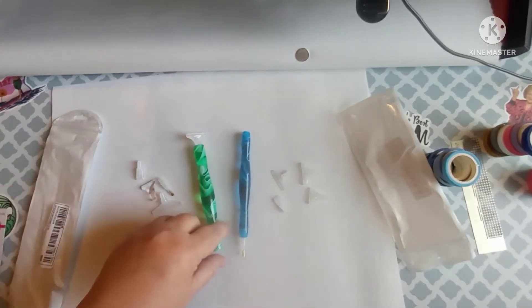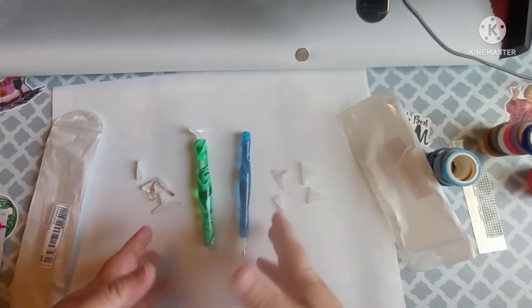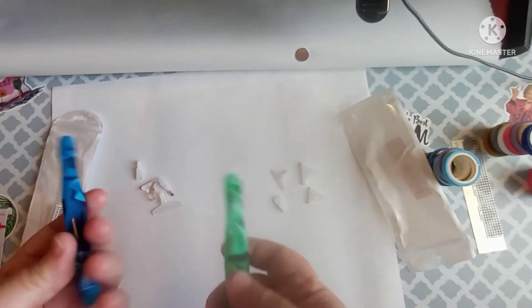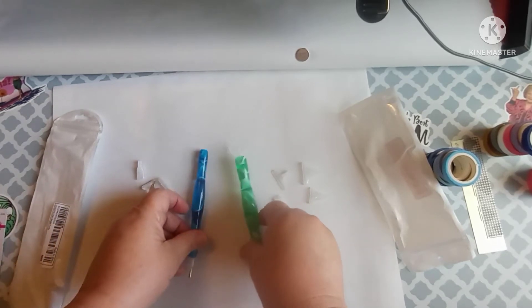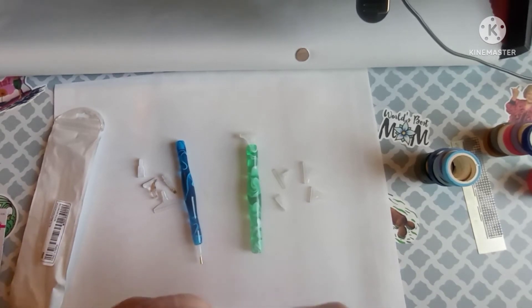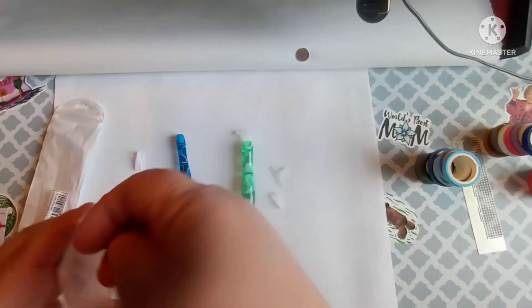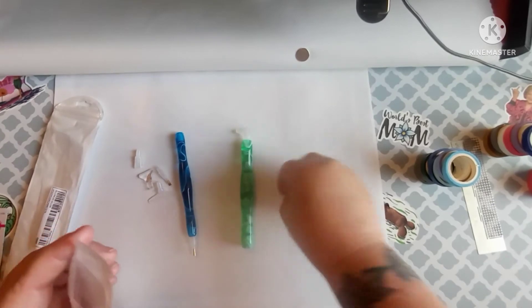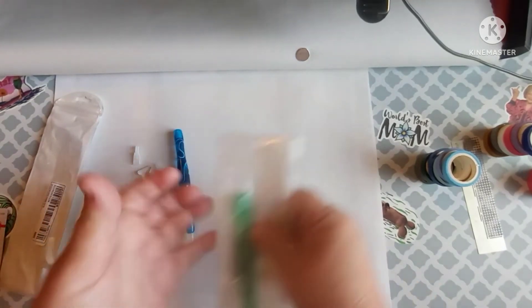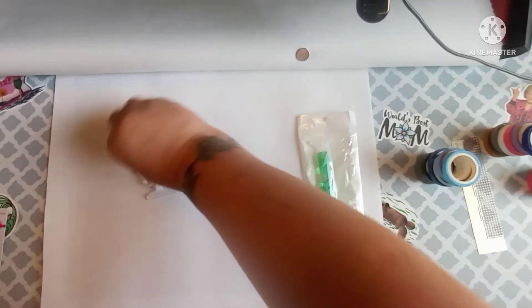These are the same ones you can get on Amazon that are going for like $8 and $9 a piece, and I only gave $4 and $5. Ordering through this company, it took right at maybe two weeks to get here, which is about average coming from China. Not bad at all whatsoever. I don't think I did too bad with the pens — actually, I don't think I did too bad with any of it, just to be honest with you, because I will use everything.